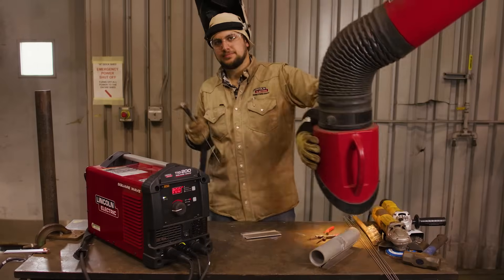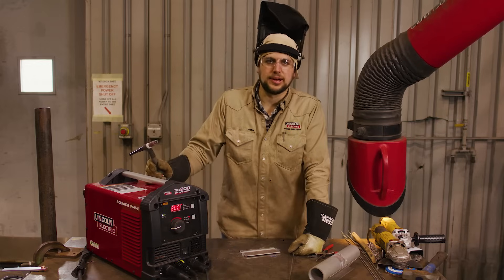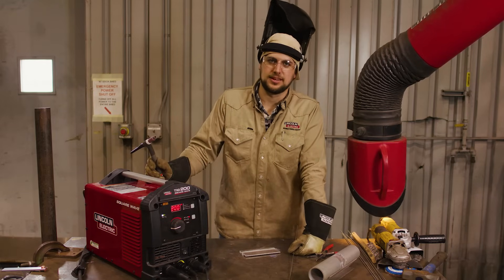There you go. The TIG 200 is a great option, and the Ranger has got plenty of power to supply little TIG welders like this.